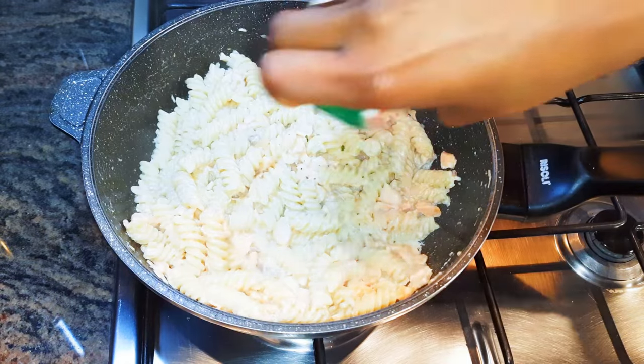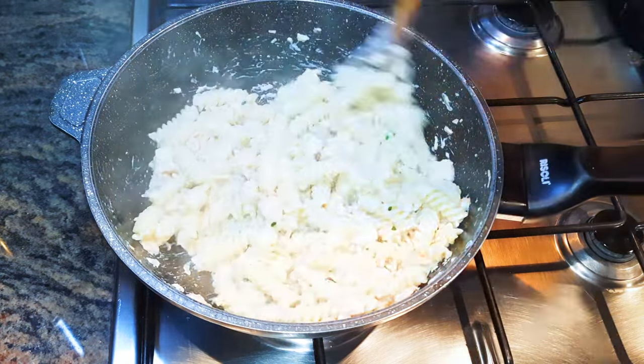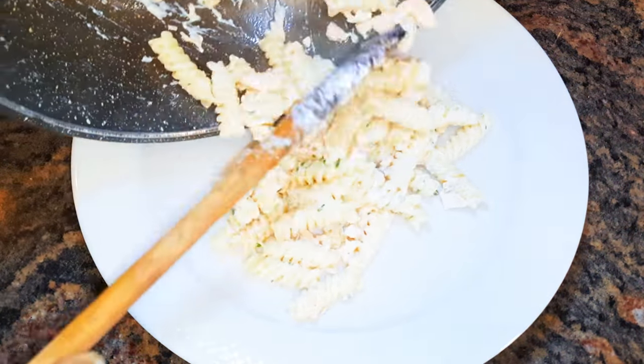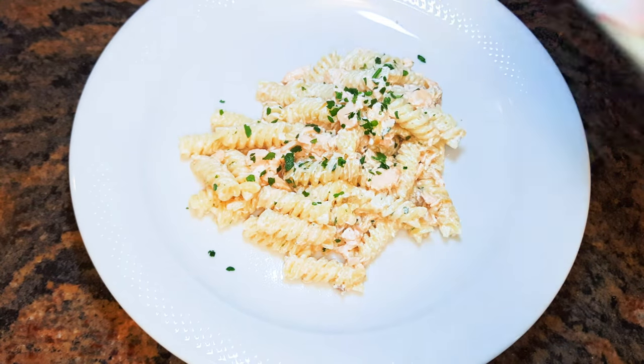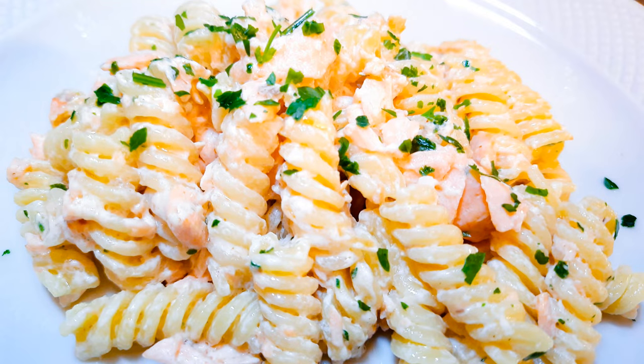After it has cooked, I'll add some parsley and give this a final mix. Our pasta with the creamy white salmon sauce is ready. It doesn't have any complicated ingredients and it's one of my favorite ways to eat pasta.